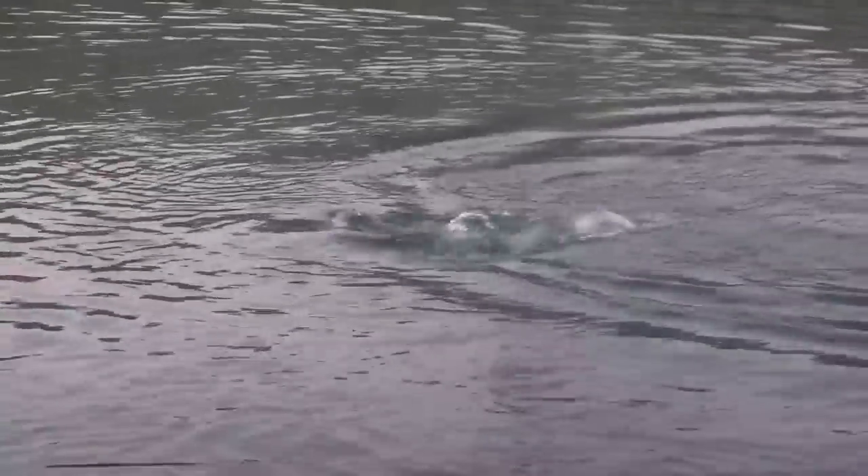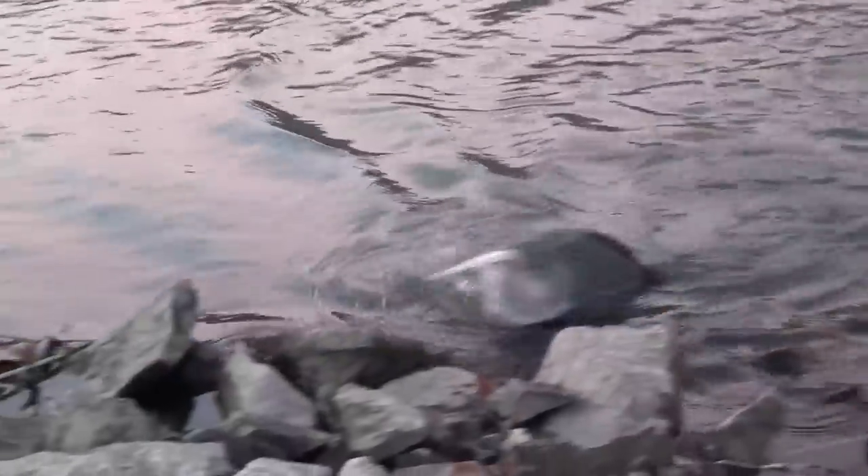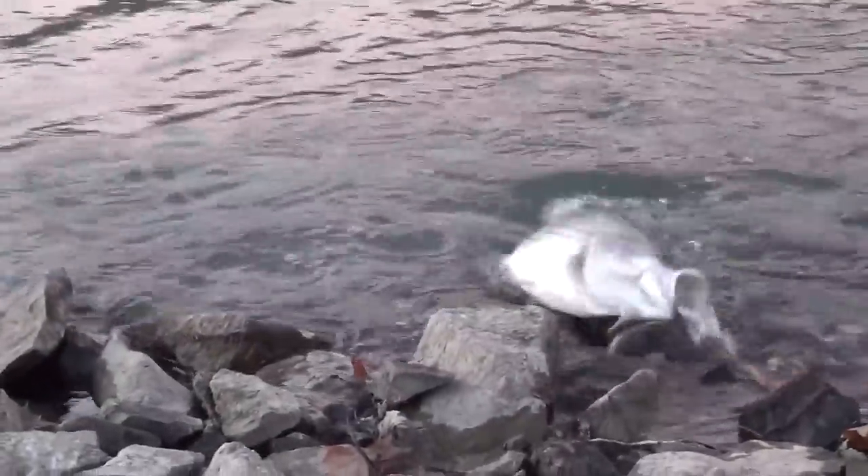I saw that. It's a little, little guy. Not too big but he's still putting up a good fight. Oh look at this — hybrids.